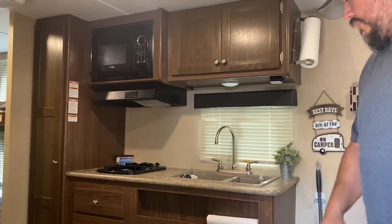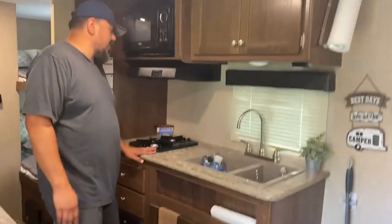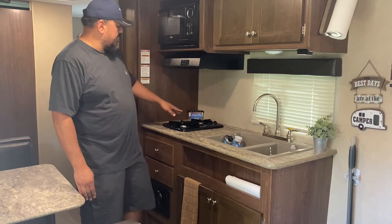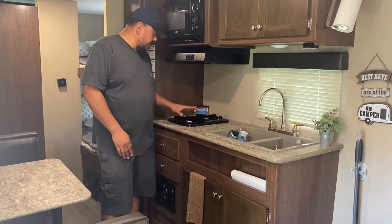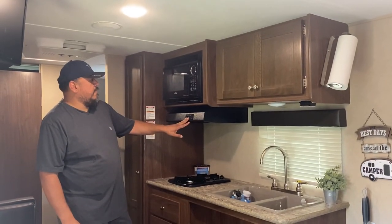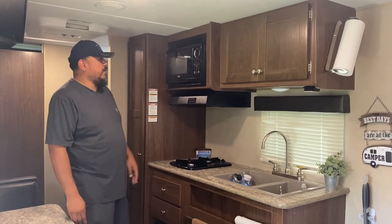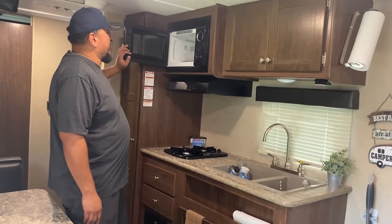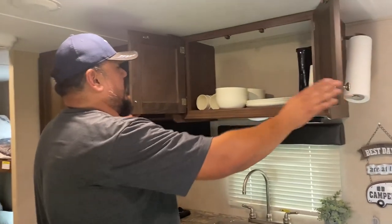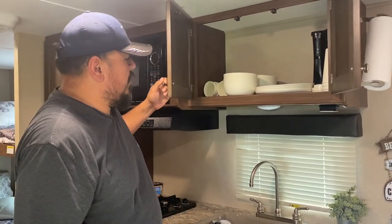We'll go ahead and come this way. I'll show you the sink area, the kitchen area — dual sinks, propane burner. You click these on, the propane is outside, you turn on the propane and click these on, use a lighter or a match to get that started. We've got the light and the fan here. There is a piece outside that you pop open so the vent hood works properly. Nice size microwave for a camper — operates like any other one.